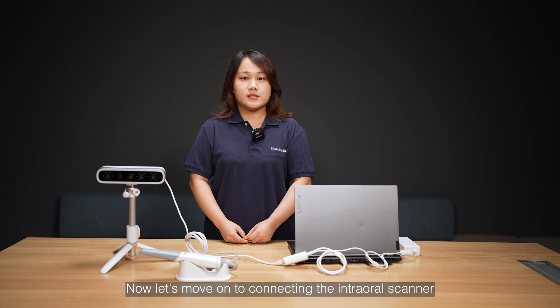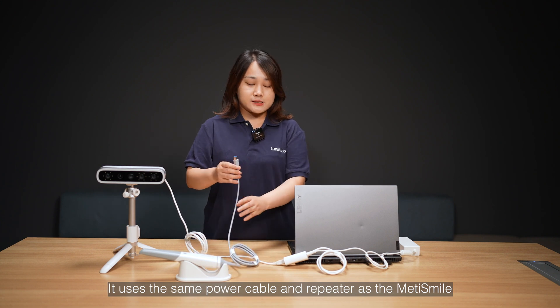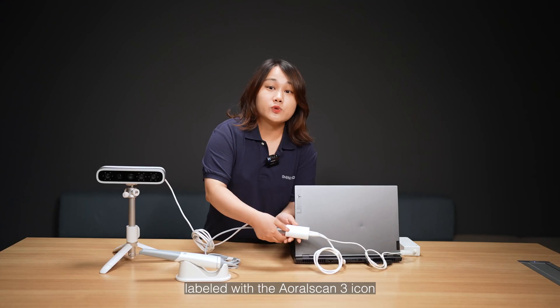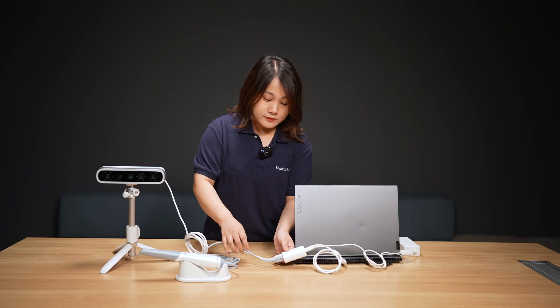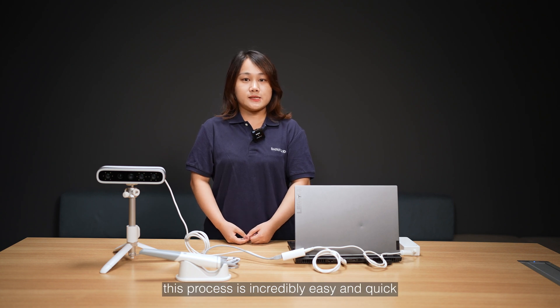Now, let's move on to connect the intraoral scanner, OroScan3. It uses the same power cable and repeater as the Matti Smile. Simply insert its cable into the port labeled with the OroScan3 icon. That's it. As you can see, this process is incredibly easy and quick.